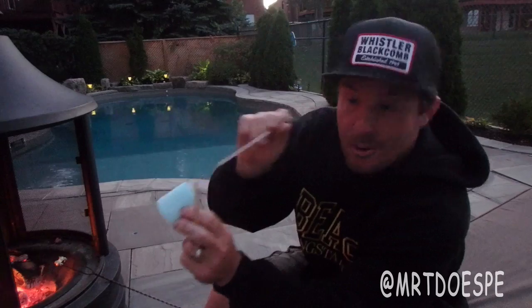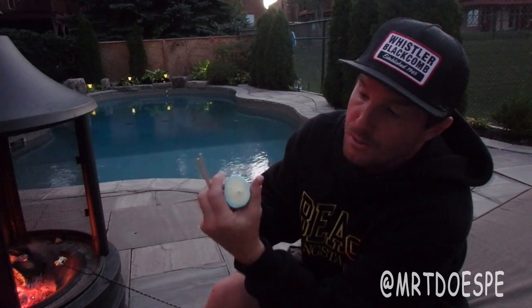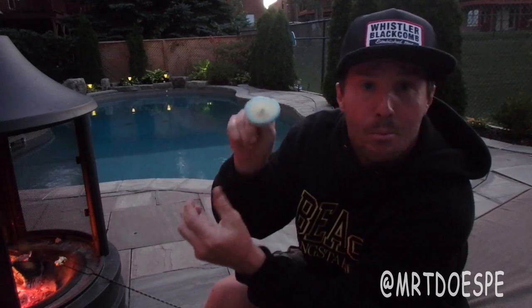Now, let's do safety first — please don't stab yourself in attempting this. Take your first toothpick and stab it through the front of the face all the way to the back. If you can get it through there — perfect, just like that.